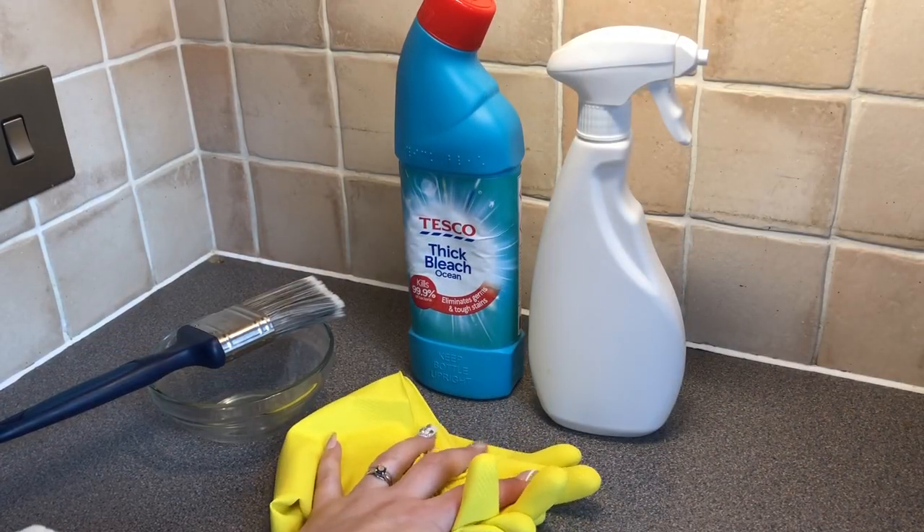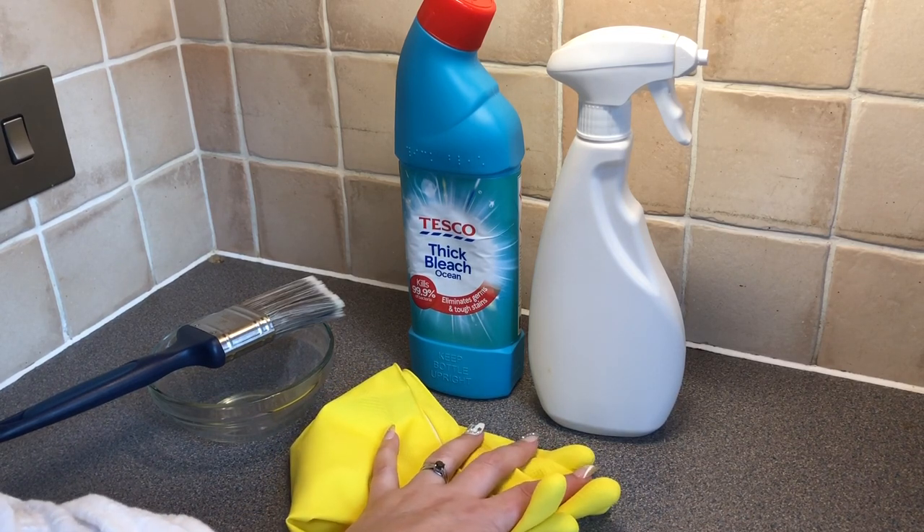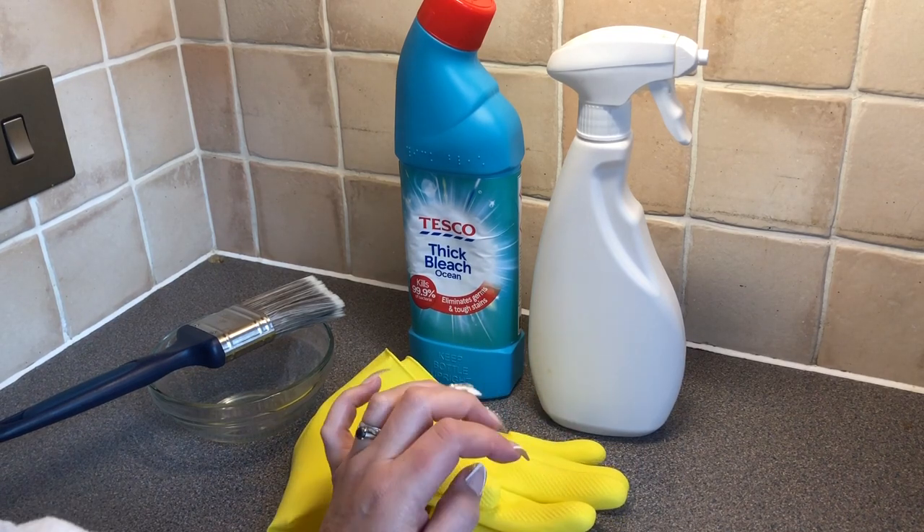Hi everyone, welcome to my channel. Today I'm doing some bleaching of a shirt, a dye bleach, and I'm doing an acid rain effect.